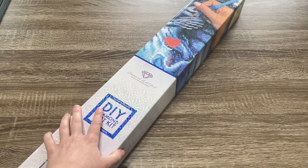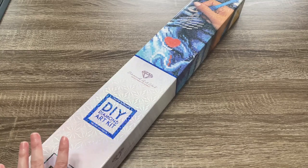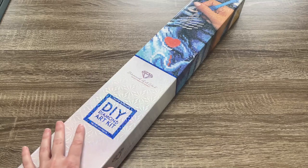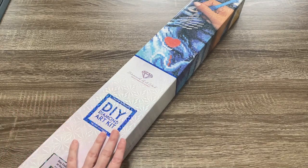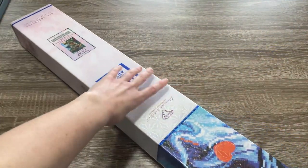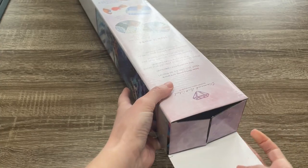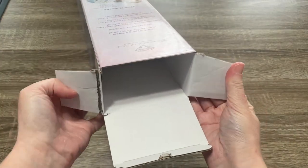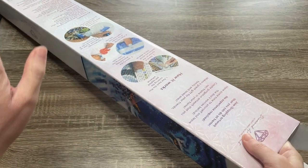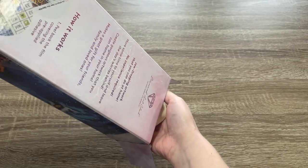I do want to quickly go over the release information. This kit is going to be available tomorrow, Saturday February 18th, at 9 a.m. Pacific time or 12 p.m. Eastern time for Diamond and Ruby level members, or 30 minutes later for the general access release. I just wanted to let you know those release windows so you can make sure you're ready — whether that's notifications on the Diamond Art Club app, signing up for emails through the website, or just setting your alarm.